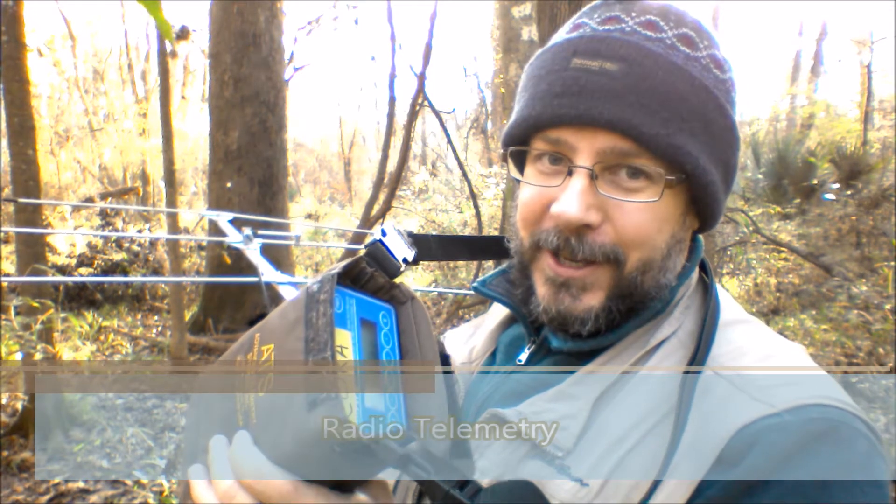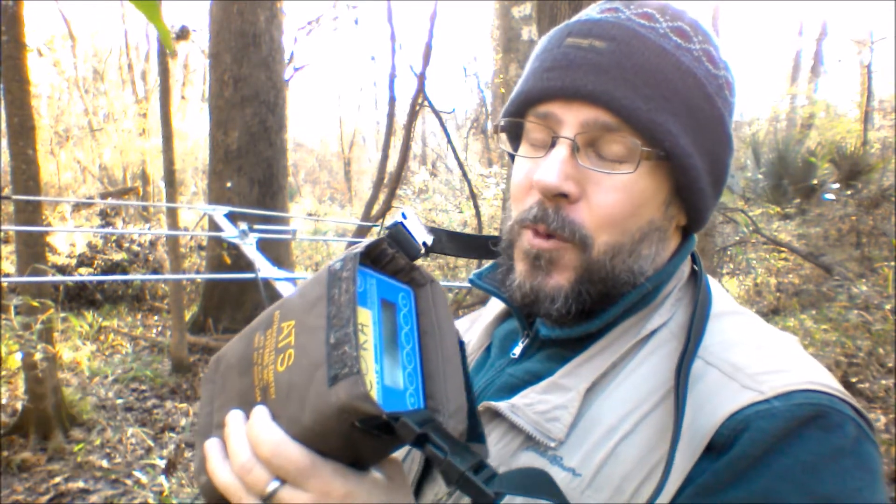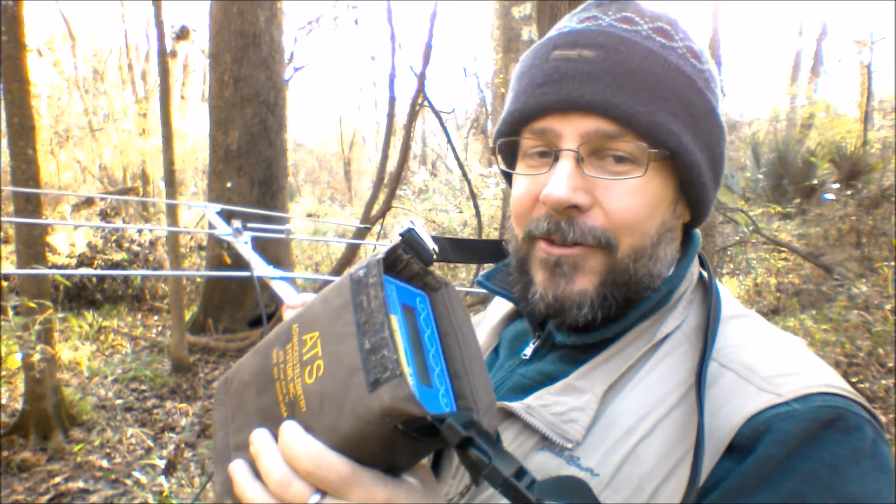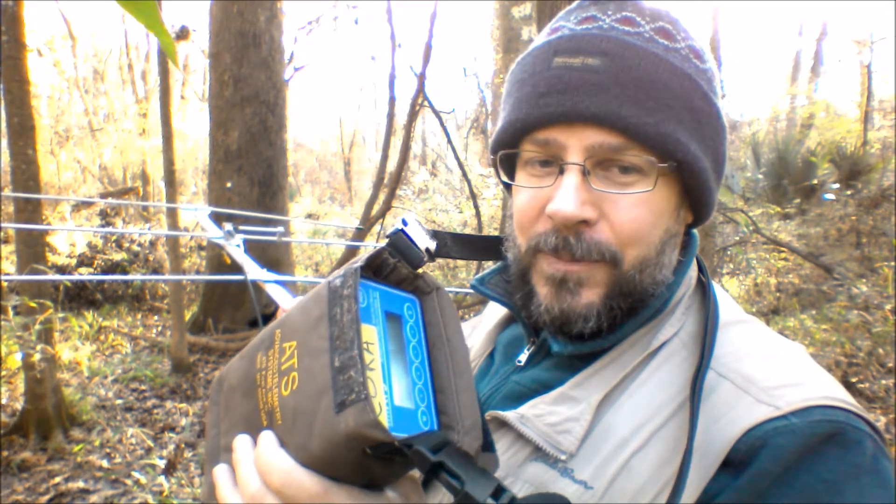I'm not running around the woods all week long listening to music on this thing. More often than not, I'm listening to static all day long. But every now and then, I hear beeping.